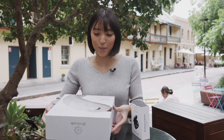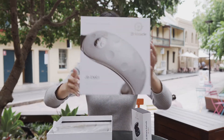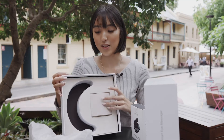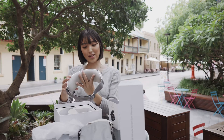It comes with this really nice sleek box and the logo and everything looks really really nice. Very original, and you can see inside here that it comes with a massager. The protection foam around it is really really good quality, really really soft as well.